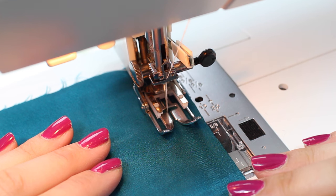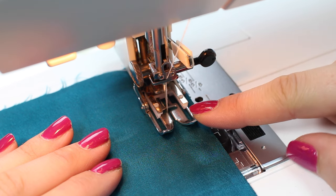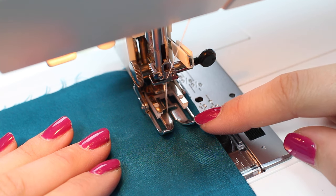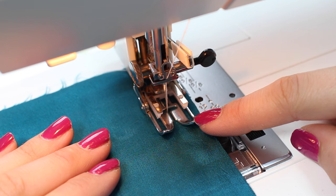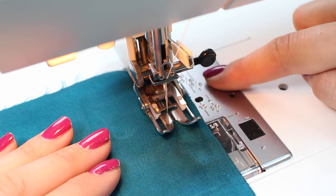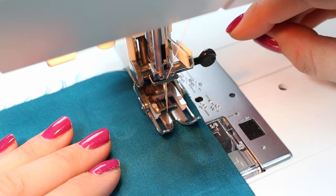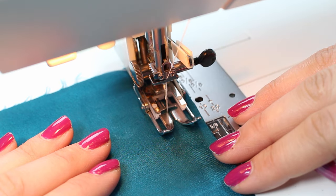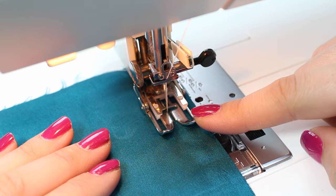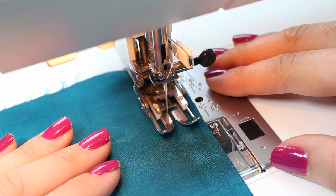Now let's look at tips for sewing on the sewing machine with silk or a slippy fabric. The first thing is the presser foot — I would completely recommend getting a walking foot if you're working with any difficult fabric. The walking foot has feed dogs on the bottom of the foot, so it pulls the fabric through from both the top and the machine's feed dogs below. You've got feed dogs either side of the fabric, which really helps pull it through the sewing machine.